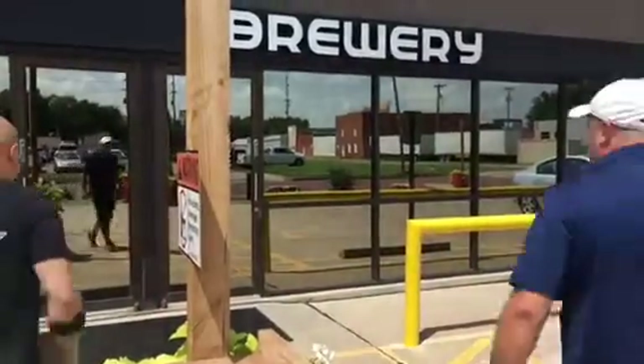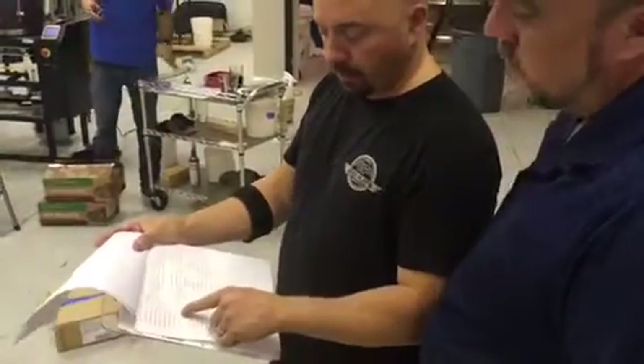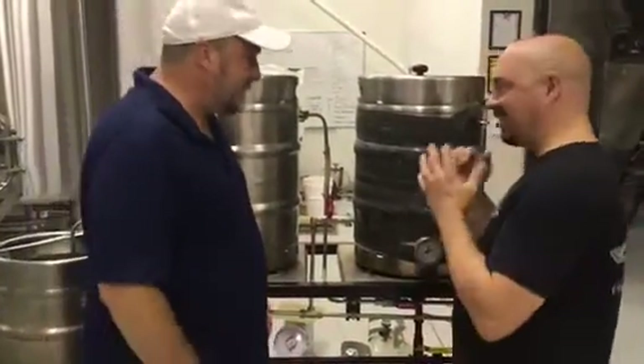Let's get it on! This is my beer — this is your beer, this is my beer. This is the Kansas Strong Ale that we're calling it.